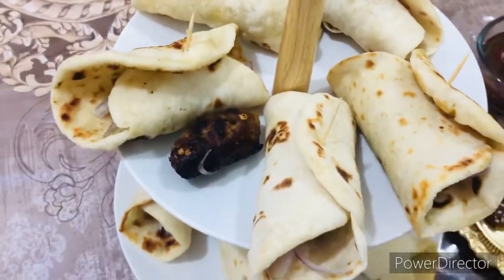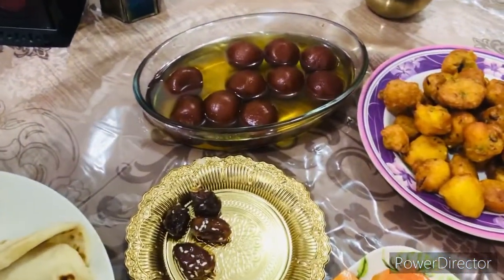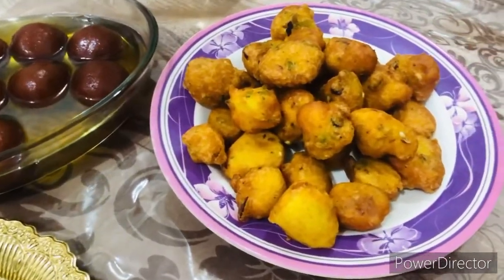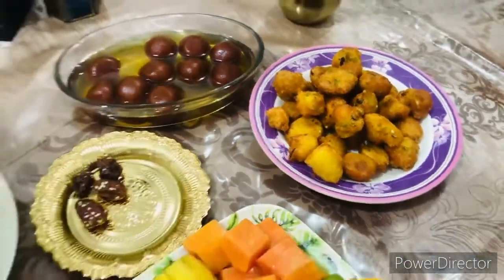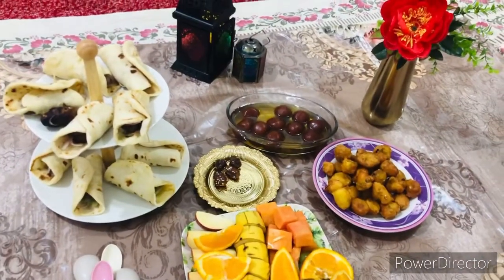Our mini kebab rolls are ready, and the moong dal is ready too. Both are very yummy. These are very easy recipes and the taste is very different. Try it and enjoy it. All of you have a good time. Allah Hafiz.